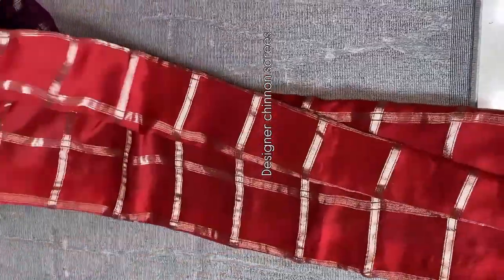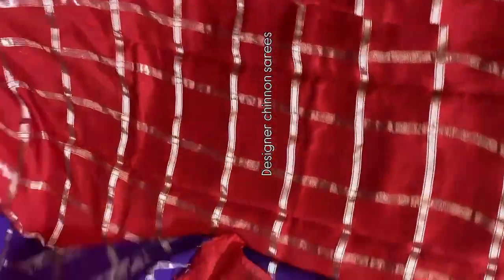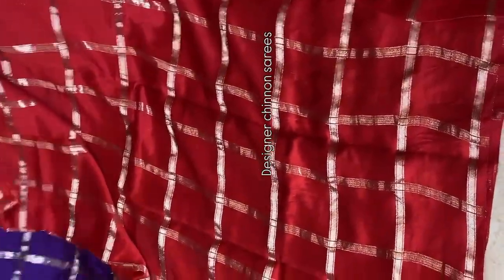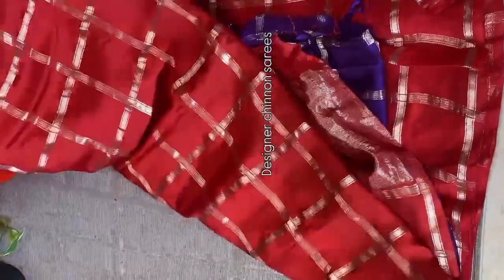Beautiful designer Shinon sarees in a bright color combination — a hot red color. Saree all over, we have zari weaving checks patterns. For the highlight, we paired it with a contrast beautiful purple color blouse. Red with purple — a beautiful and hot color combination. Multiples are ready to dispatch, grab it soon.